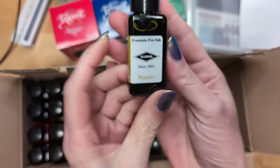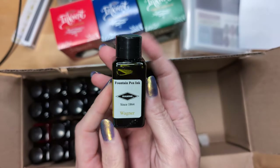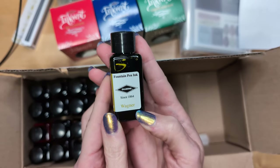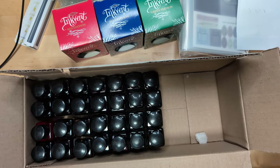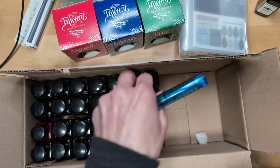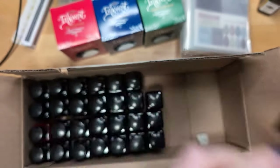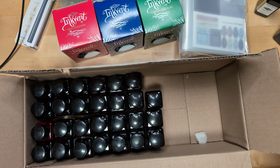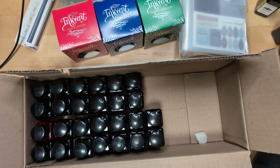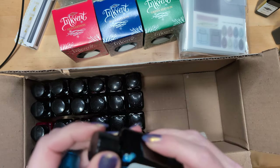First up, this is the Diamine Wagner — one would guess it's about opera, who knows. Then we have Diamine Wonders of the World: The Great Wall of China. And I got another one for Machu Picchu — my mom really wants to go there; I mean, it would be dope, I'd like it too, but that's like a dream first.